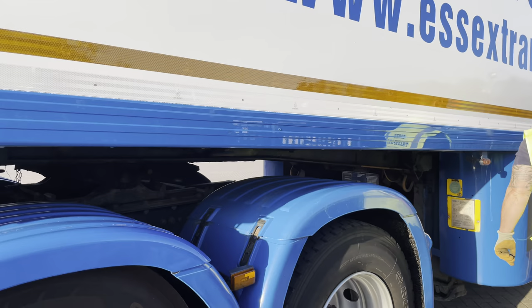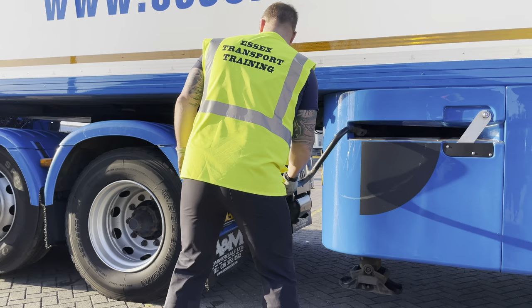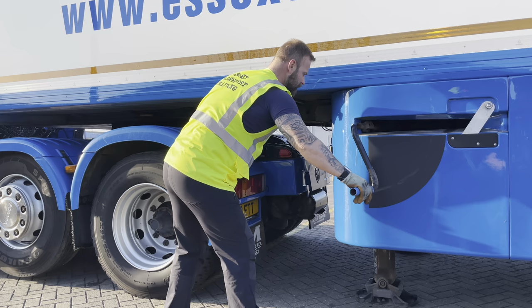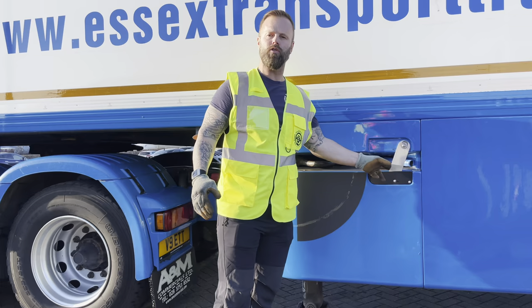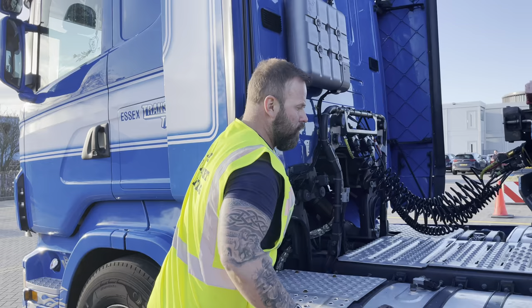Ensure that your trailer brake is on, then come down to your legs. I like to get the legs on the floor and then just a quarter of a turn up, in order to stow away my handle.